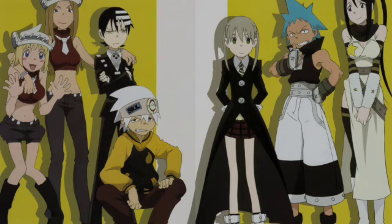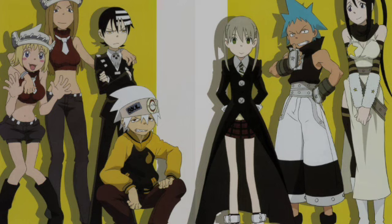This is a series written by Atsushi Ohkubo — hopefully I said that right. It's a dark fantasy comedy that focuses on a group of kids who are wielders. They're each assigned a weapon who is also a living being that takes the shape of a human when not being used. They're tasked by Death himself to hunt down 99 souls, with the last one needing to be a witch, in order for the weapon to reach its full strength and become one of Death's weapons.